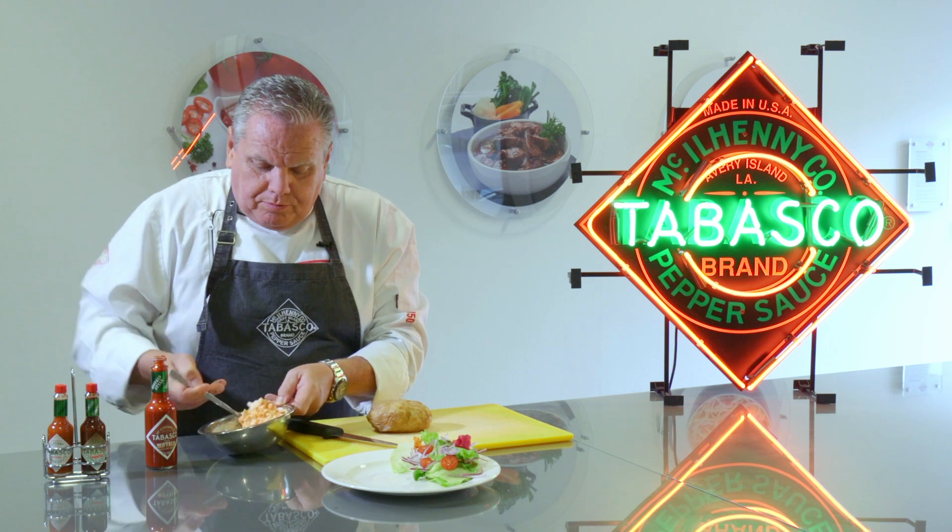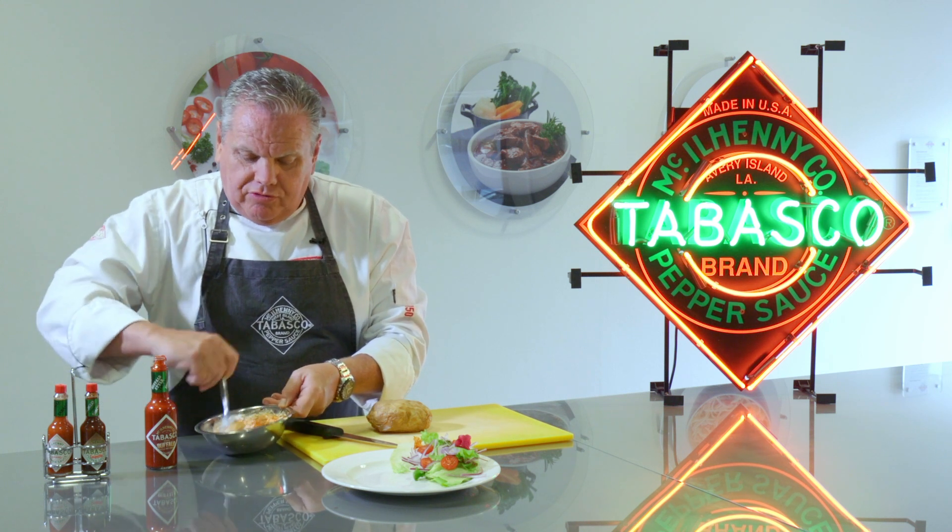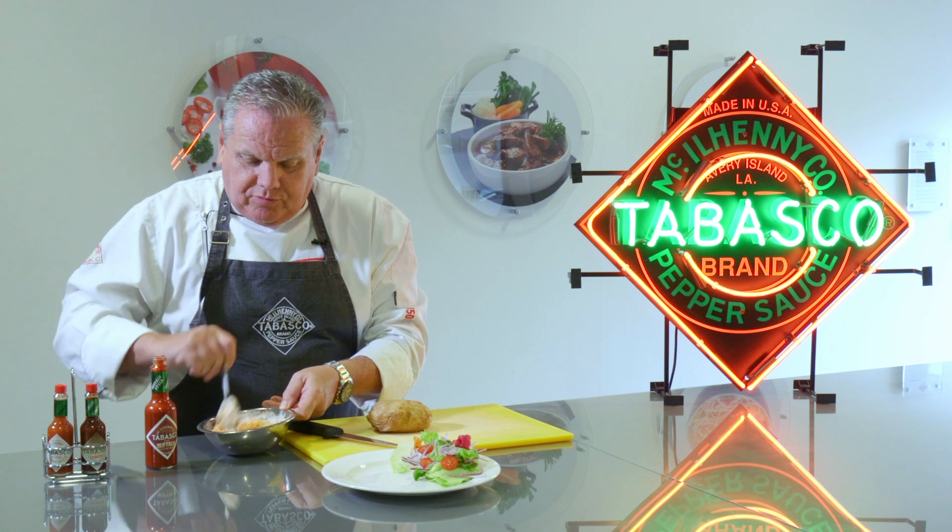This is a nice rich, smoky sauce but it is not too hot — a real nice color, really rich, deep red. Look at that, really, really nice — great stuff.